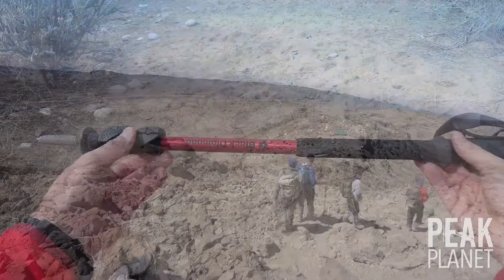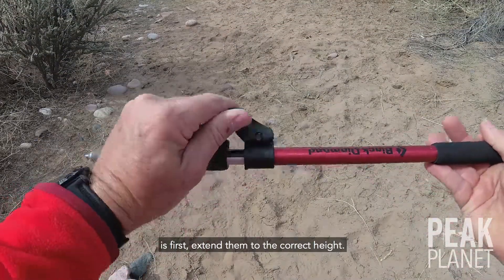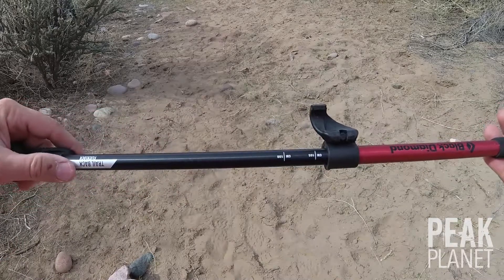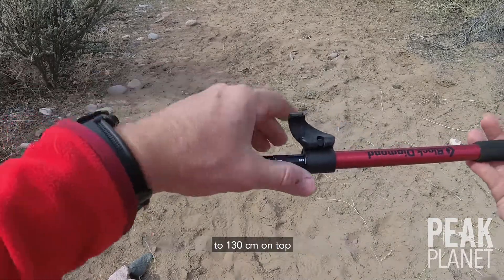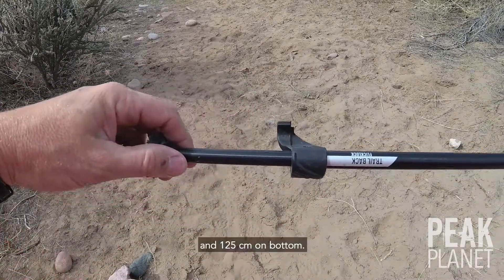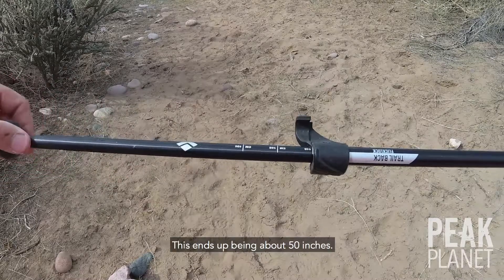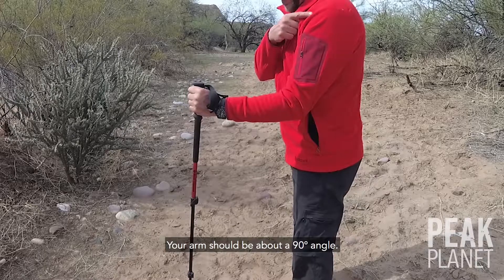We do not accept credit cards. The proper way to set up your trekking poles is first, extend them to the correct height. So for me, a 6 foot tall person, I extend them to 130 cm on top and 125 cm on bottom. This ends up being about 50 inches. Your arms should be at about a 90 degree angle.